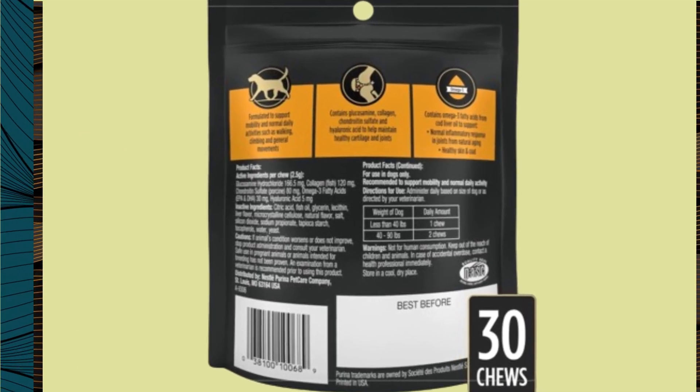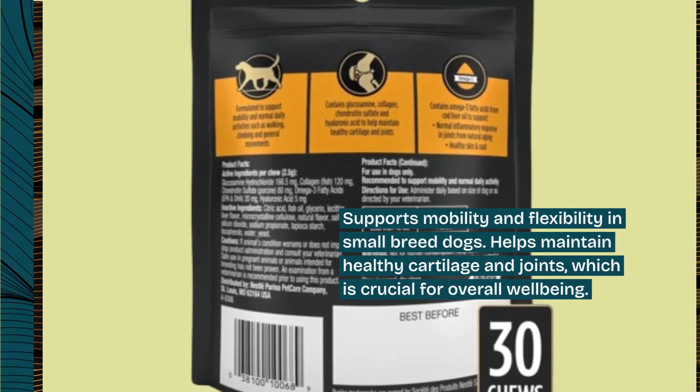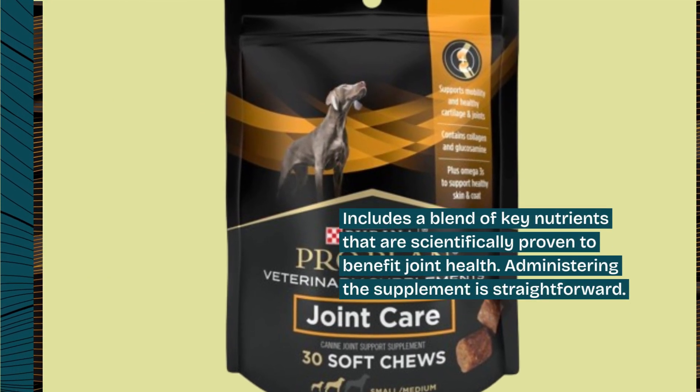It supports mobility and flexibility in small breed dogs, helps maintain healthy cartilage and joints, which is crucial for overall well-being, and includes a blend of key nutrients that are scientifically proven to benefit joint health.